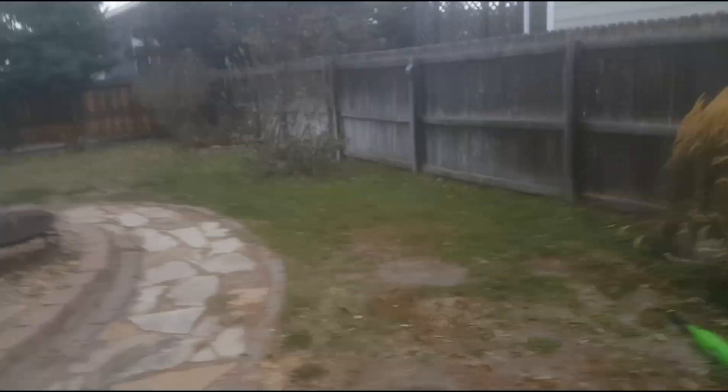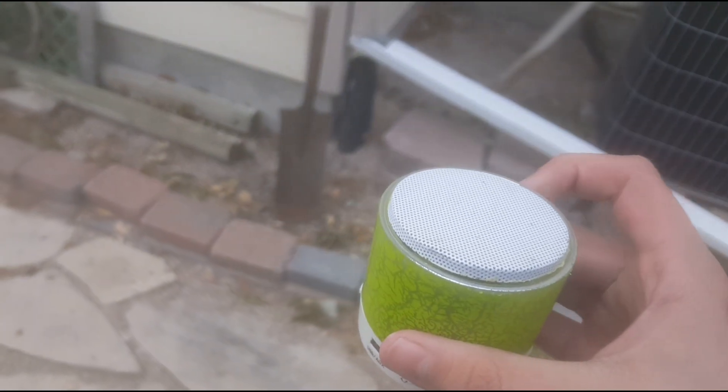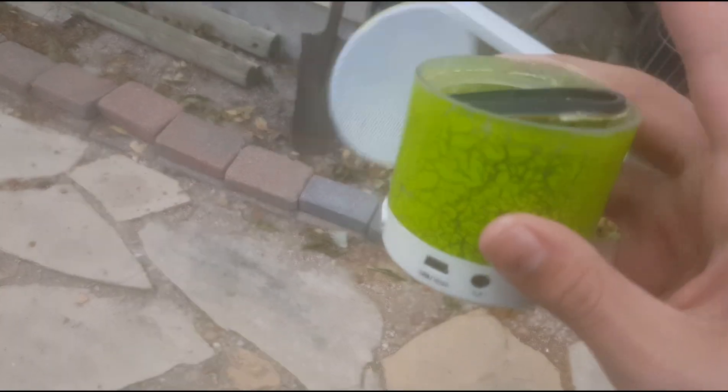Number two: a higher drop test. All right, we got some damage - as you can see, this thing now pops off.